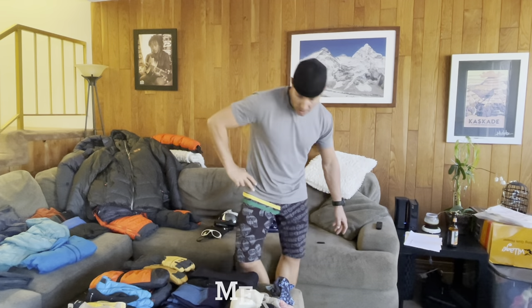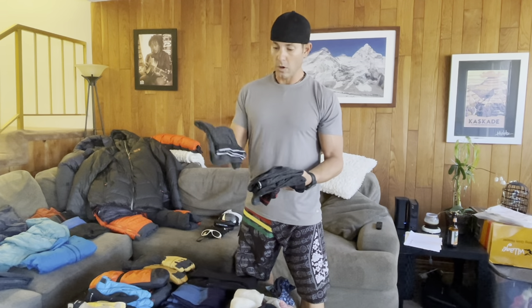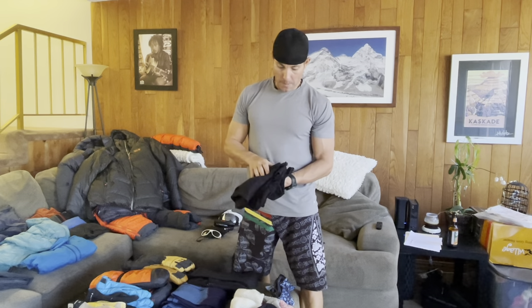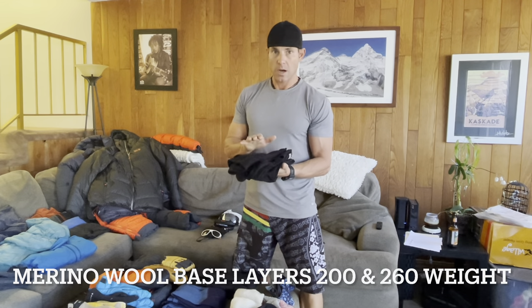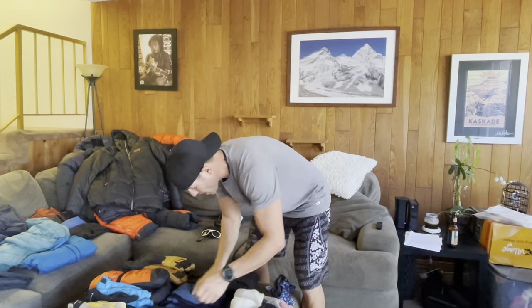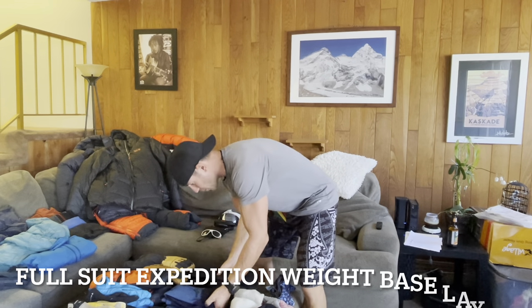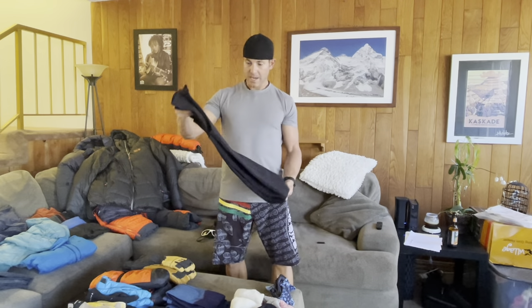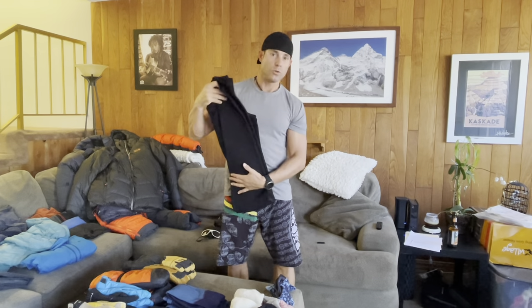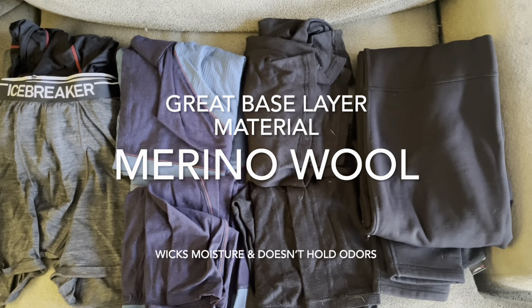Let's start with the basics — base layers. First off, I have four pairs of merino wool boxers, briefs, top and bottom base layer, 200-weight Icebreakers. The next one I'll be bringing is bottom and tops, 260 weight. Lastly, I'll be bringing a polar fleece heavy base layer that will probably be used only on summit day. When it comes to warmth and comfort, merino wool is my choice.